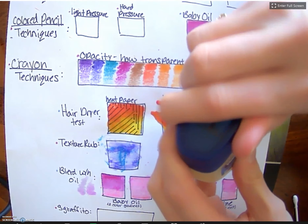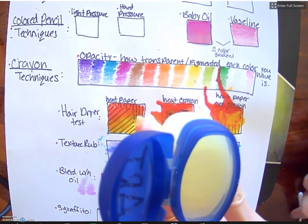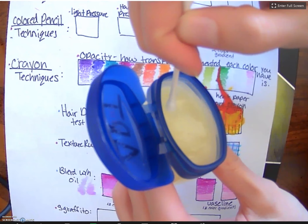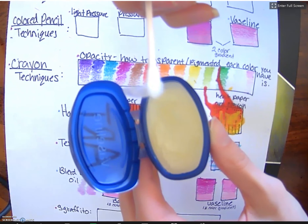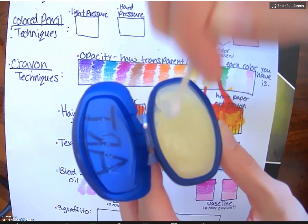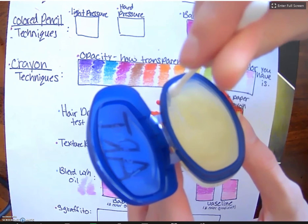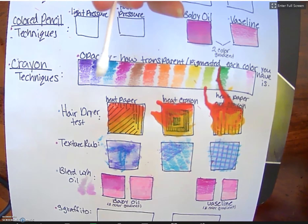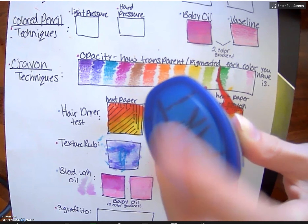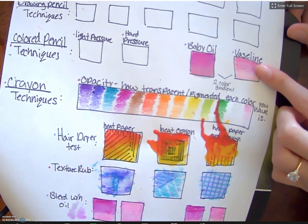For this I'm just using typical Vaseline that you can get at the store. I keep a separate one for projects — I go in with a q-tip and take a chunk out and put it on a plate if you don't want to dive straight into the jar. You just need a little bit on a q-tip like so.